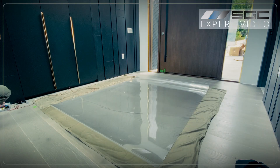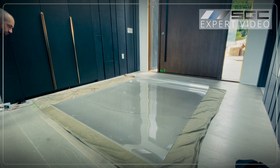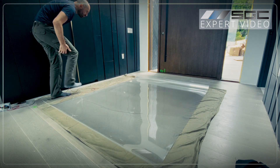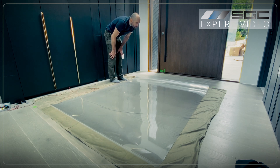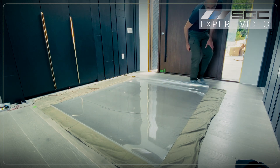Ensure the film transitions evenly across its entire surface. There should be no dark spots or areas that remain frosted. If the film doesn't change state, check the voltage again and ensure the power supply is functioning properly.